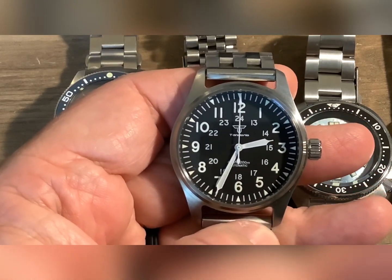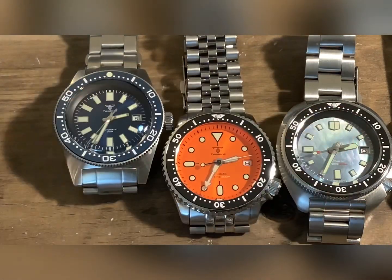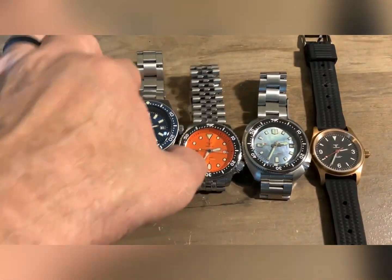I'm highly impressed with the PT5000 movement. I'm highly impressed with this brand.